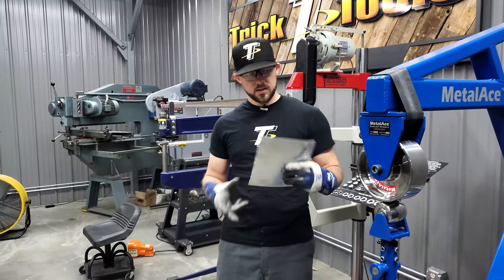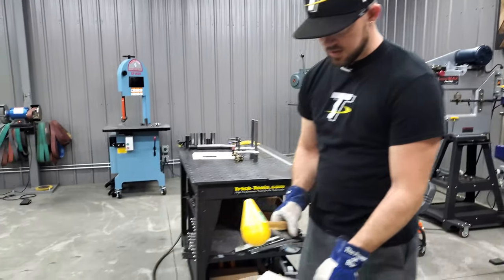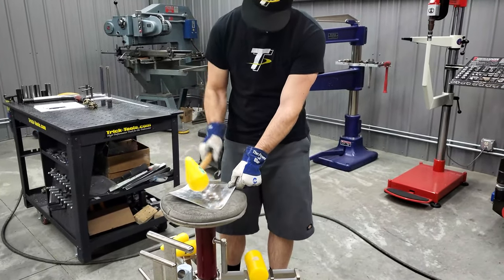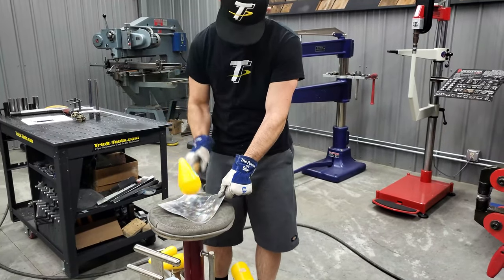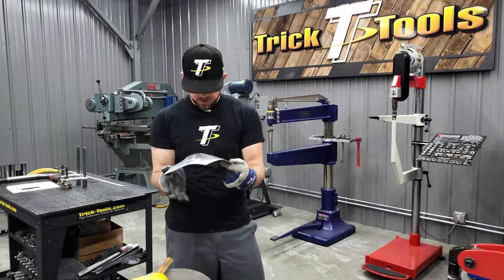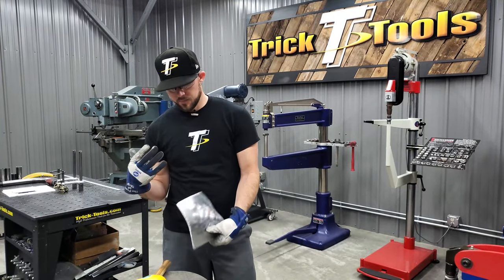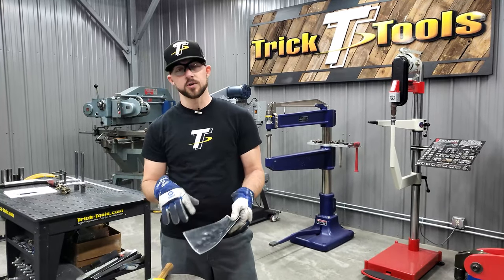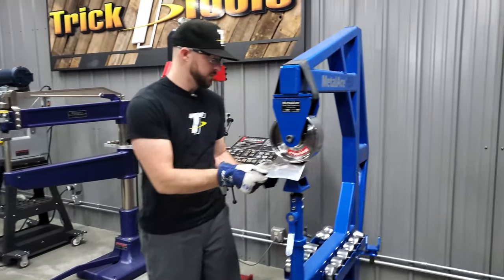Even from there, if you feel like that's a good start but you want more shape, you come back over to your shop bag. This time I was hitting it a lot harder than before, so you're getting a lot more shape in the panel. Part of hammering in a shop bag is that you can use different techniques to create different initial shapes in your part.